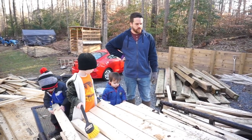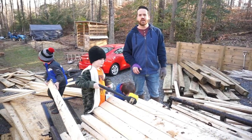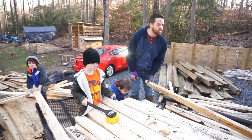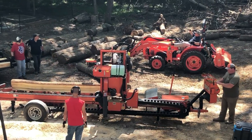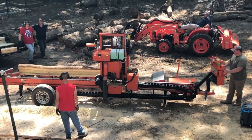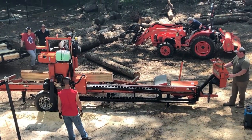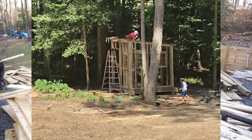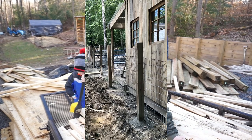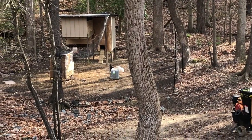After we took all the trees down, that same guy Travis who let us borrow the Kubota said, 'Did you ever think about milling your own logs for lumber?' I said I did not, and he goes, 'I know a guy.' So he hooked us up, we paid this guy, he came and brought his sawmill, put it in the backyard, and milled like 26 logs — made all this lumber for us. We ended up building our goat shed and fencing for our goats and chickens, redid the chicken coop, and built bridges.